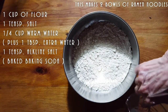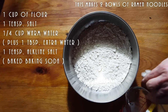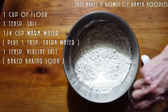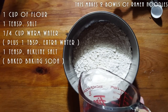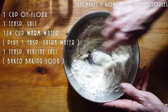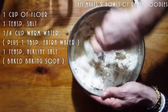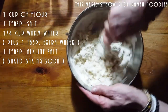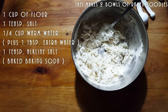We're going to add our alkaline water once it has been completely dissolved. This is going to give me two bowls of ramen noodles — perfect for me and my daughter. You may need one or two tablespoons of extra water if it's too dry, but as long as you don't put way too much water, we're going to be good. You don't want to overdo it because then you're going to get a very wet dough.